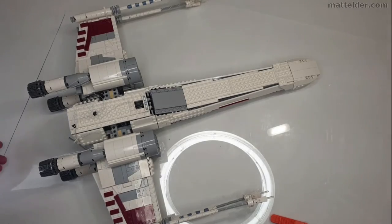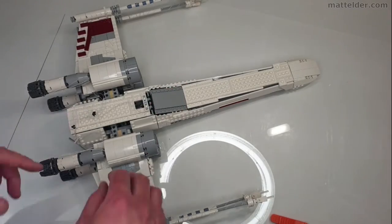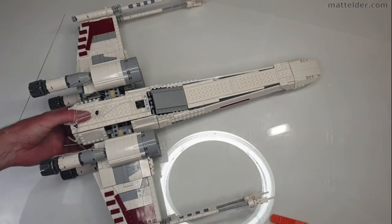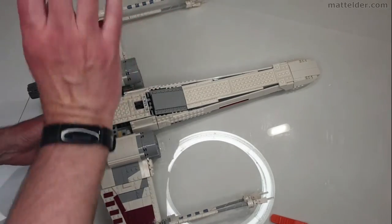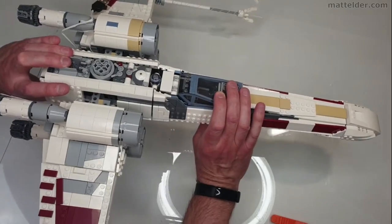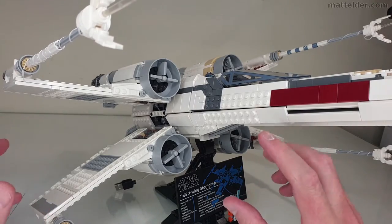One useful thing I discovered to manipulate the model is that when you're grabbing onto it, you need to be grabbing the very top or the very bottom parts. If it's upside down, the best way to manipulate it is with one hand grabbing the top and bottom, and then the other hand you actually want to roll it over so that when you pick it up and turn it, you can flick your wrist and flip it straight over or mount it straight onto the stand.